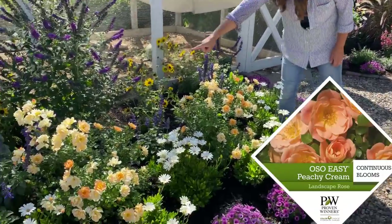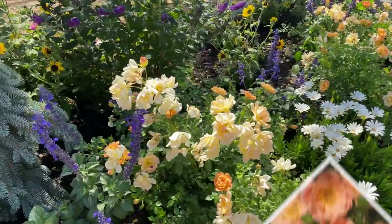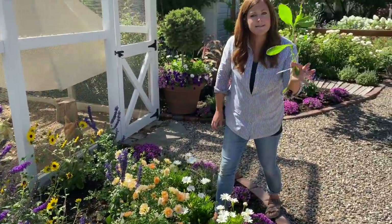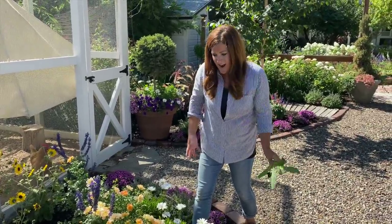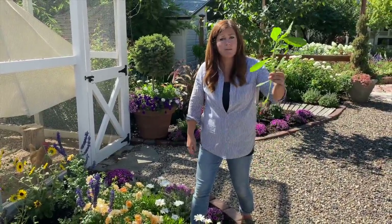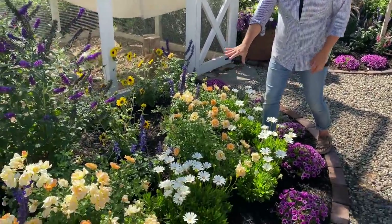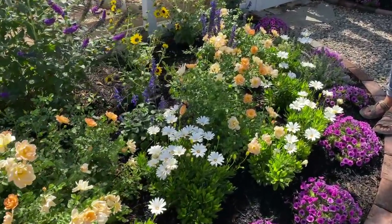Then we've got some Oh So Easy Peachy Keen Roses. And a weed — these are the worst. They sometimes get five feet tall before I notice they're in a flower bed. But I love the growth habit and the color of these roses.